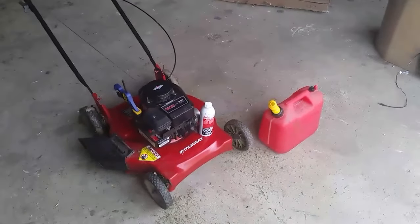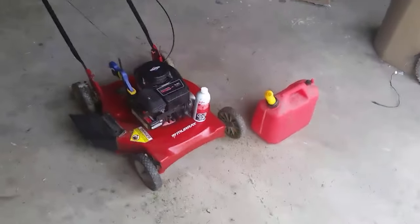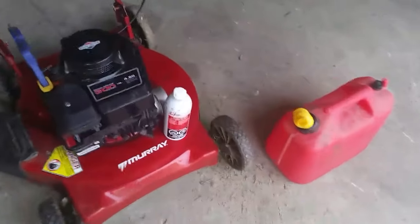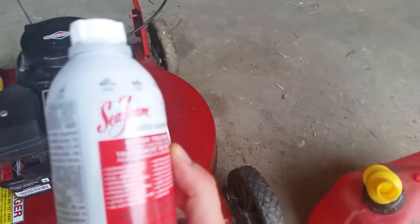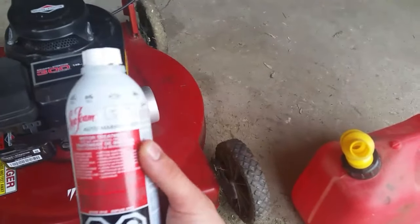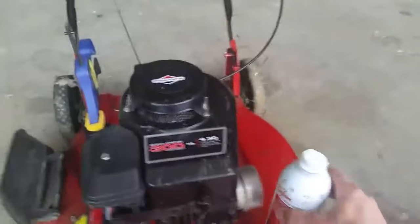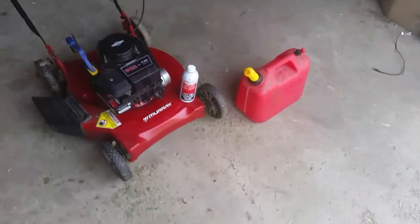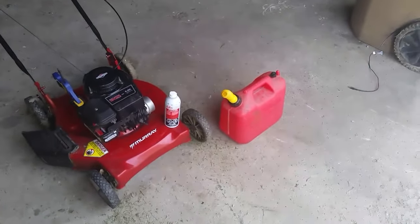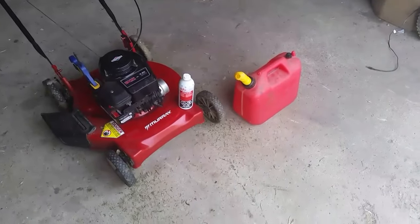I figured before I start trying to take apart the carburetor and clean that out, I'd try out some Sea Foam. I'm sure everybody's heard of it — I've got some friends at work that live and die by this stuff, and quite a few of them said run Sea Foam through the motor. So that's what we're gonna do today.